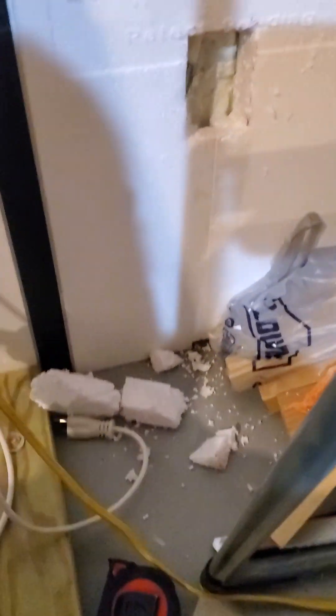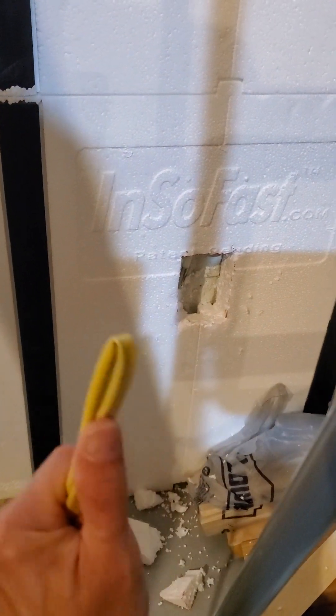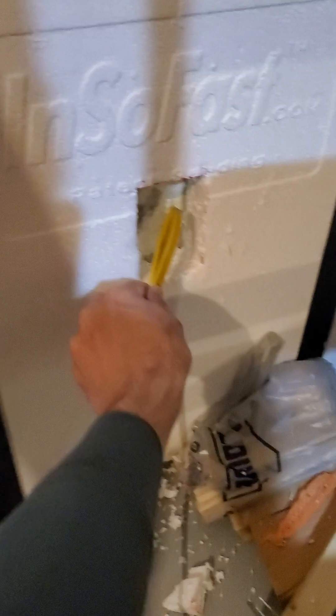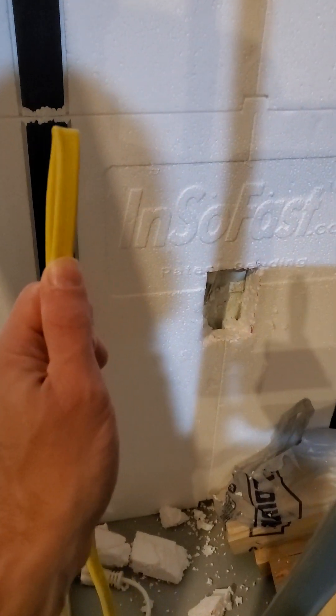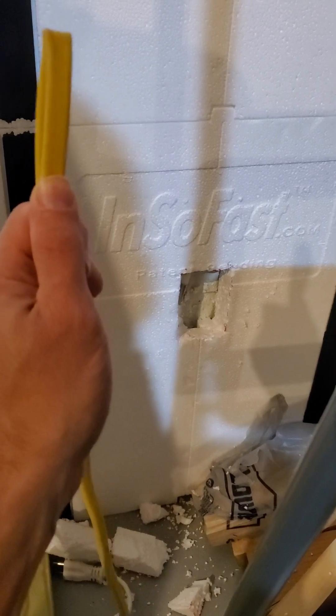Hey, this is Chris. I'm going to give you some InSoFast electrical installation tips. One of the things I've noticed is that when you go to put in electrical with the InSoFast system and you try to run the Romex up through the built-in slots, what happens is if it hits something, it starts to gouge its way into the InSoFast insulation. There's not much of the channel for the wire to go in.